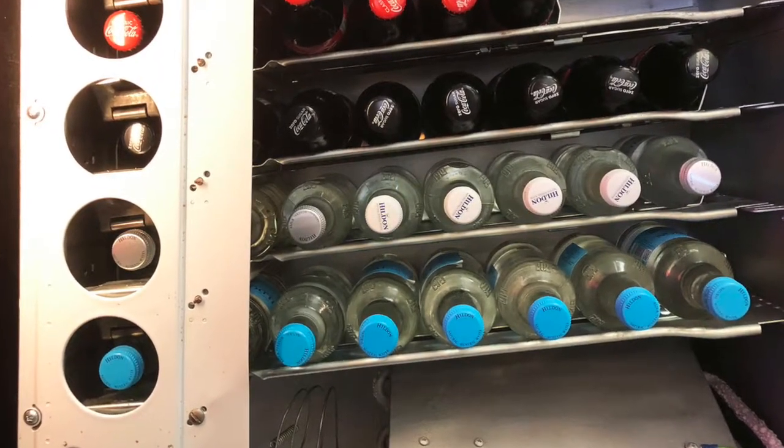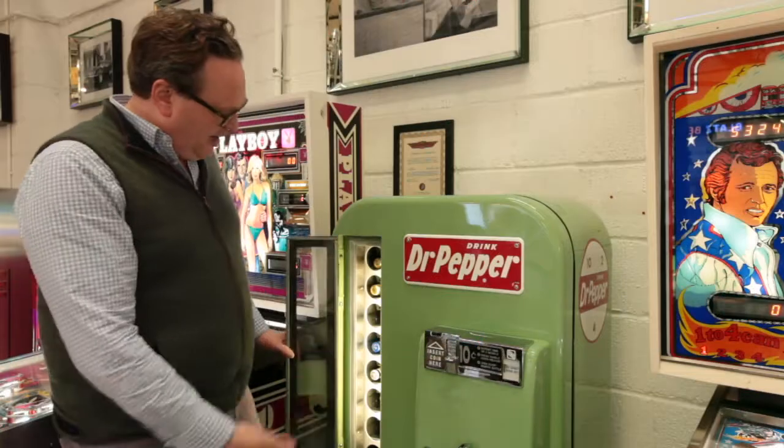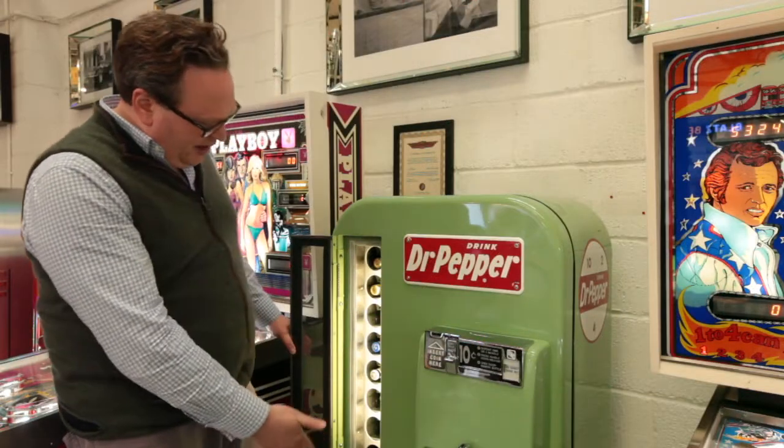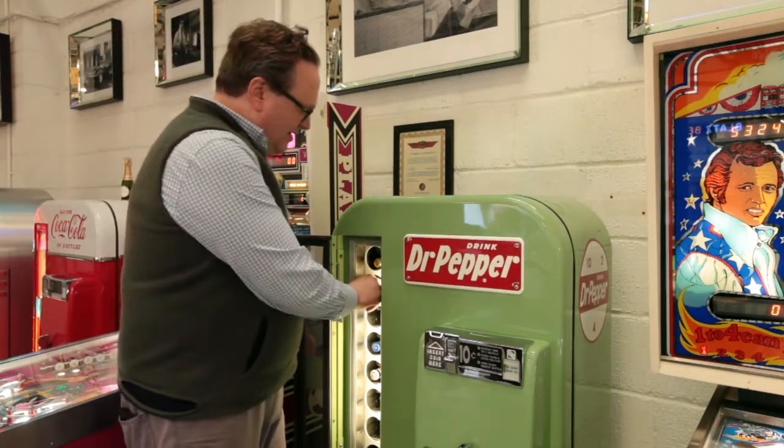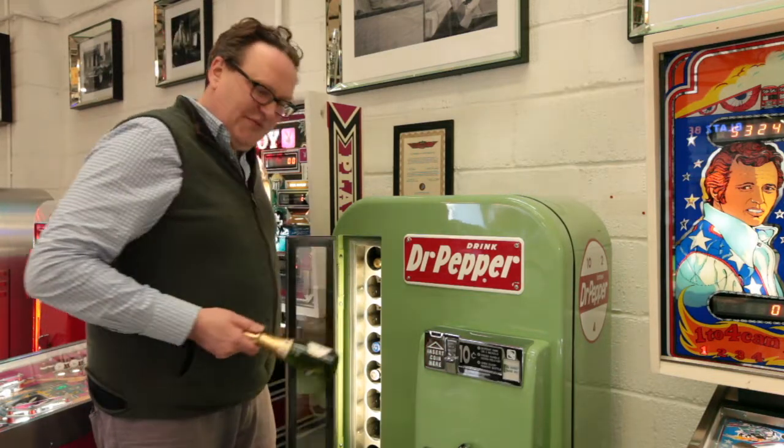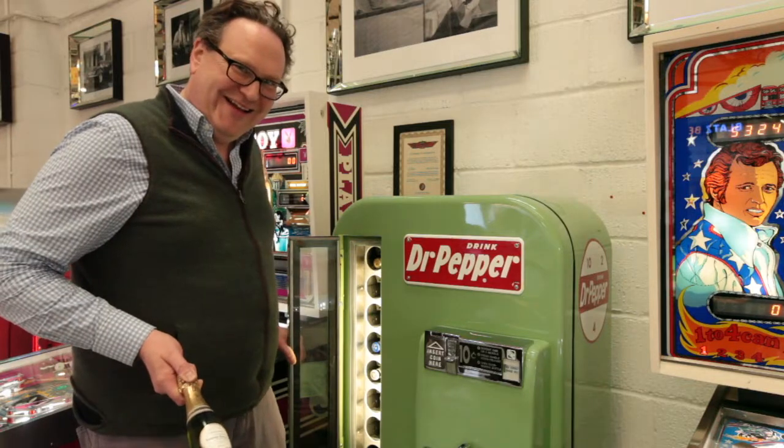They simply pop the dime in here, pull the handle, and we've got it loaded up with beers, water, and quarter bottles of champagne. Enjoy!